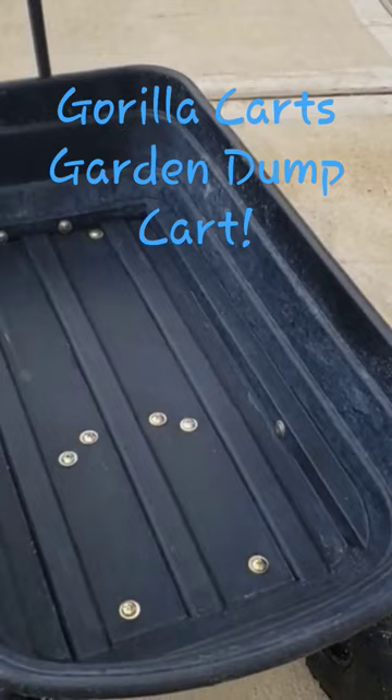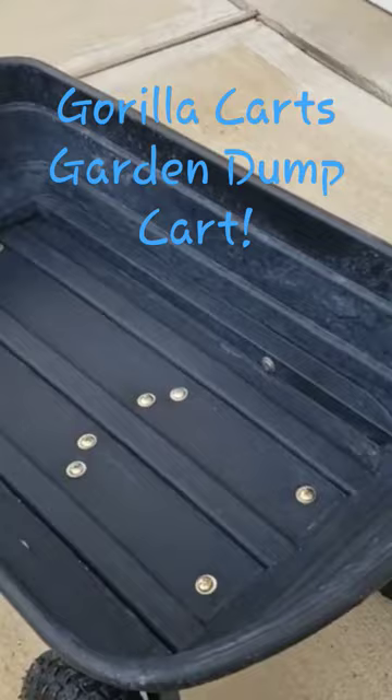What I loved about this cart is that it took everything I dished out. We dumped gravel in it, we carted it — we dumped literally a ton of gravel in this cart and moved it back and forth from the front yard to the back.